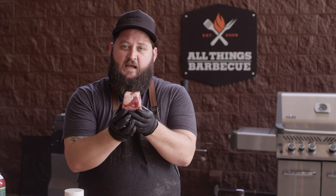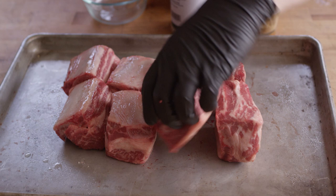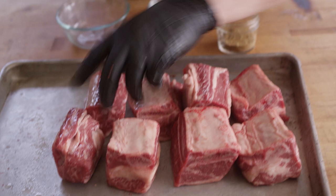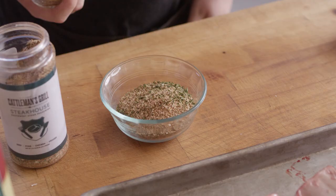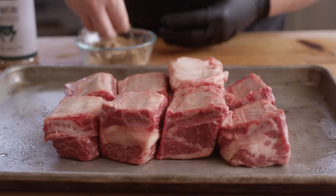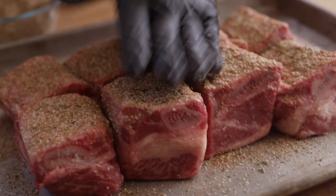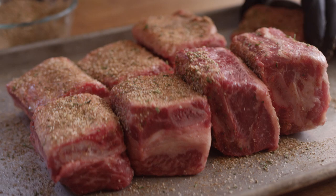So I'm gonna get some duck fat on here just for a little binder, and we're gonna get these seasoned up. Our seasoning today, we've got some Cattleman's Steakhouse — lots of great herbs, a little bit of saltiness to it, sort of a southwestern steakhouse seasoning. And I'm gonna go with one half cup of the steakhouse. We're gonna add to that two tablespoons of ground cumin. So we'll just give these a liberal coating of our seasoning, pack that on there, and continue to do this process on all sides of these beef short ribs.